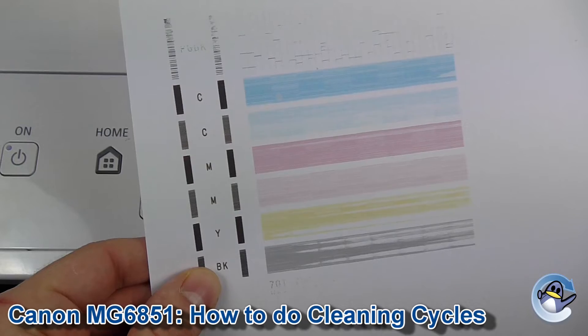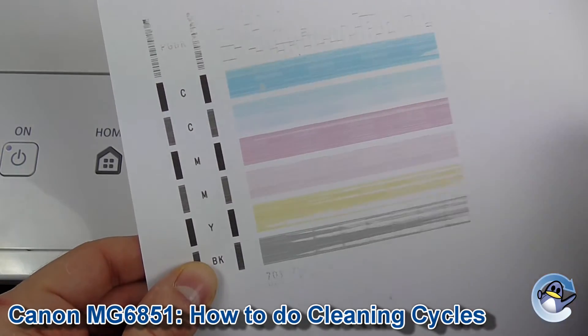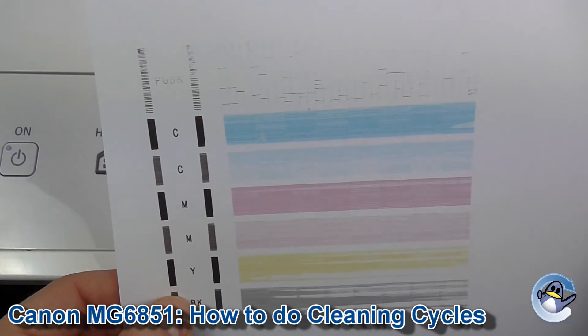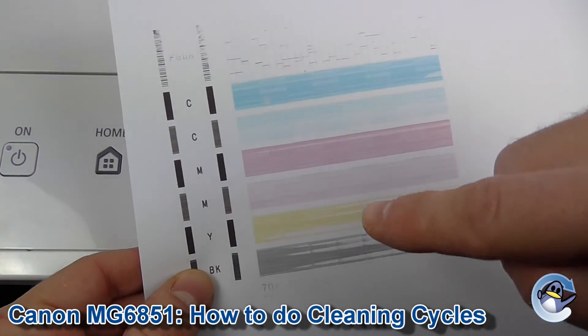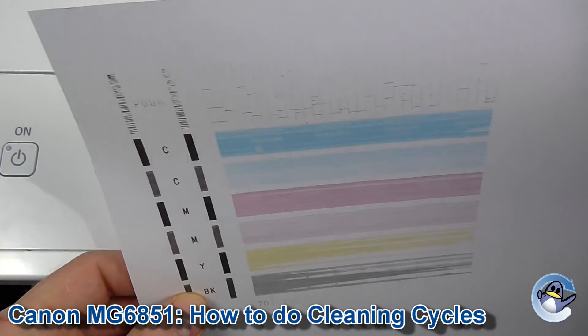It breaks down all the colours. You can go in cycles like this — doing cleans and printing sheets to check the result — until you've got a quality print that you're happy with. If you've got something that looks as severe as this, I'd recommend stepping up to Deep Cleans.